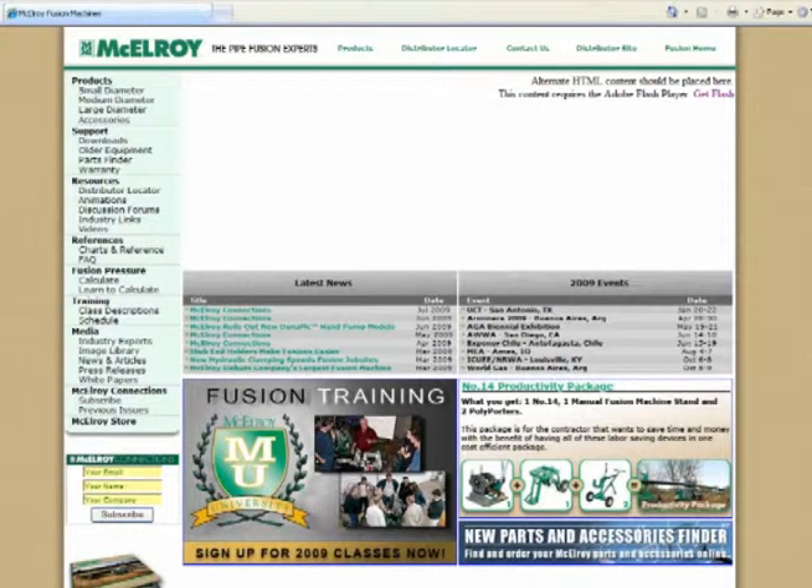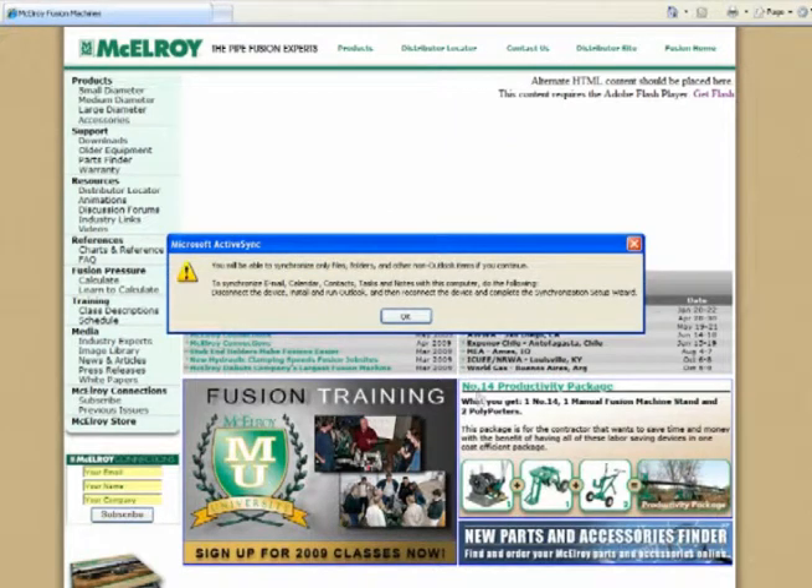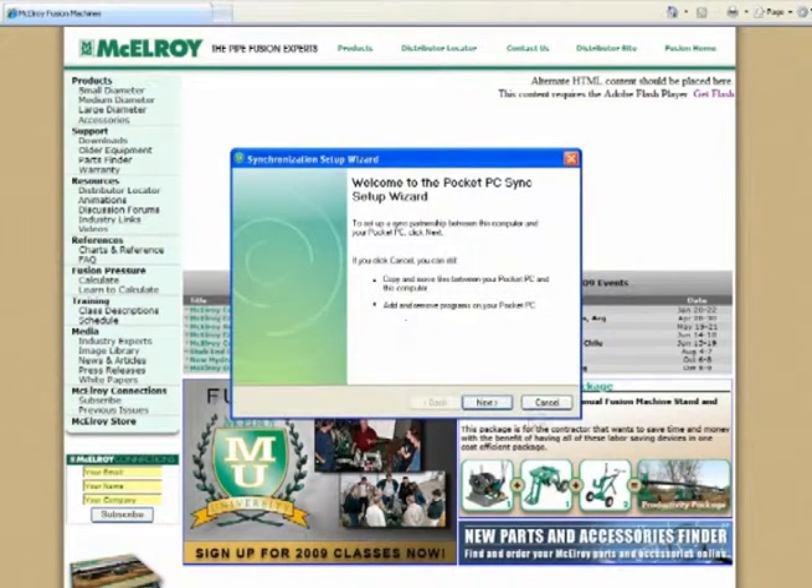As always, it's going to come up trying to create a partnership between your computer and the Recon. We don't want to do this. Cancel out of the synchronization wizard.